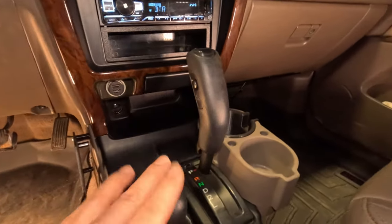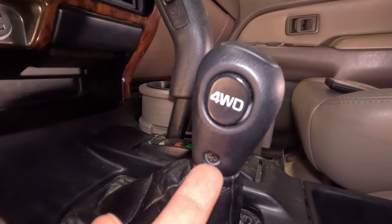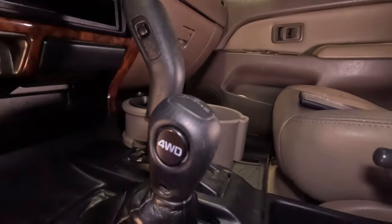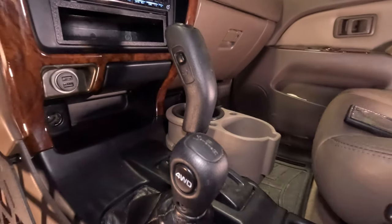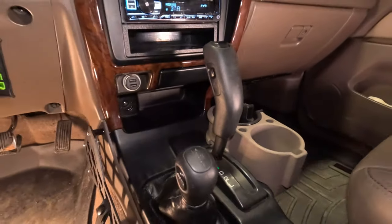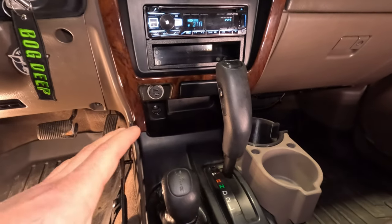If you actually want to fully remove the shifter, all you have to do is take the screw out for the shift knob — it slides up — and then there's a wire just for the four-wheel drive button. Obviously if you have a manual it'll be a little different; I'm not even sure how those ones go, but that's how it is for the automatic.